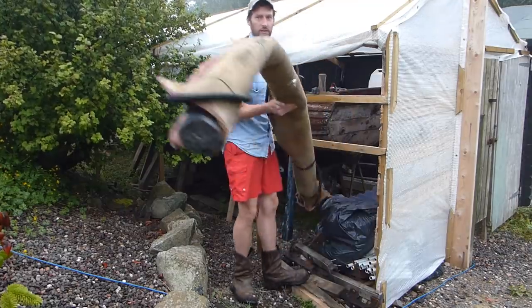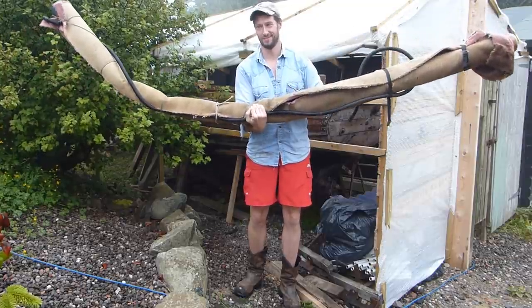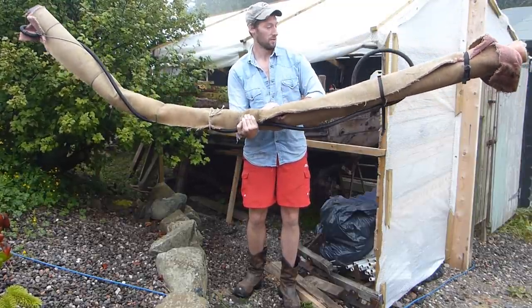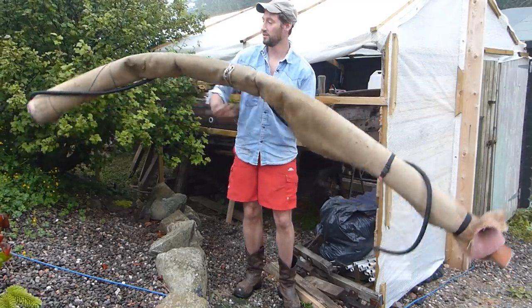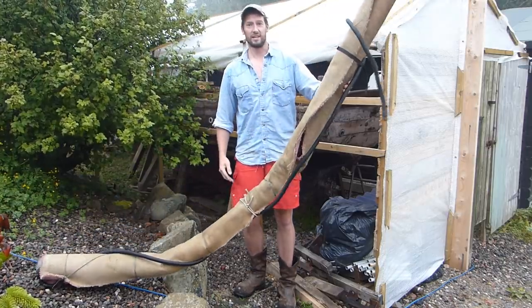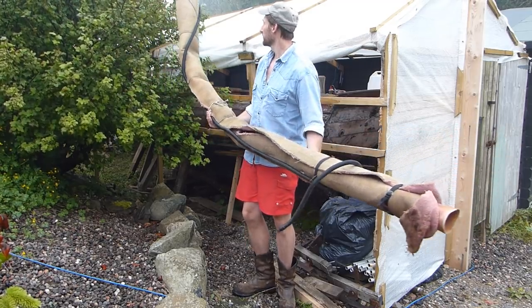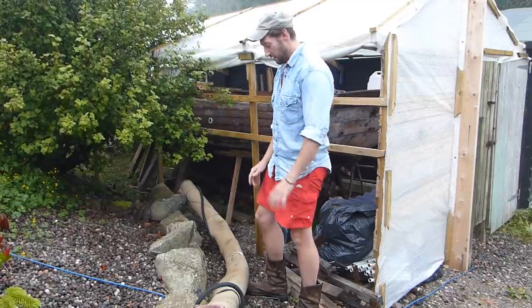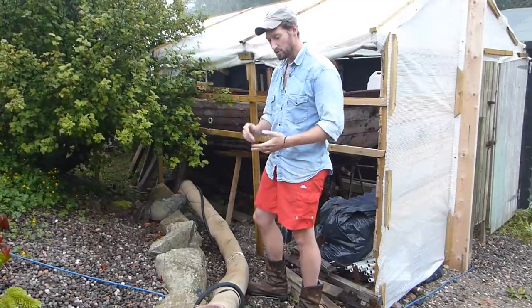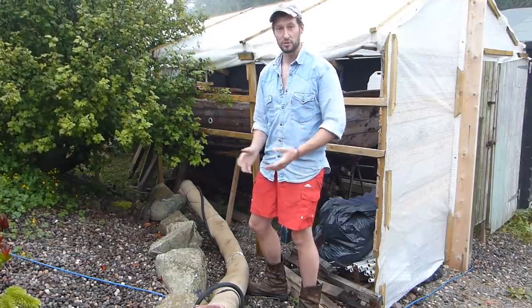Why do we need to build a new steamer? Well, when steaming the last rib I installed, I pulled it out and accidentally bumped it and it fell off the side of the boat. Being hot plastic, it landed bent and set hard in that shape. We could steam it back flat, but it's not an ideal steamer as it is anyway. We need something that will allow us to put more than two or three ribs in at a time because I want to steam more of a batch, so I need a bigger steamer.